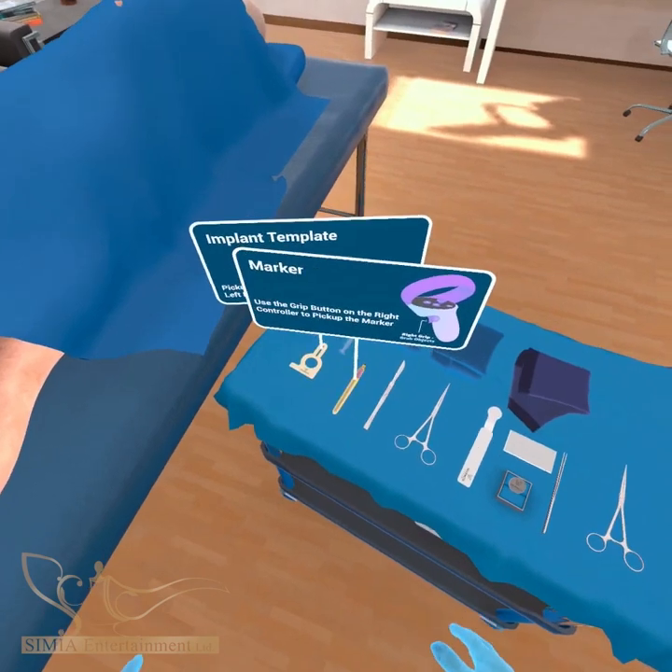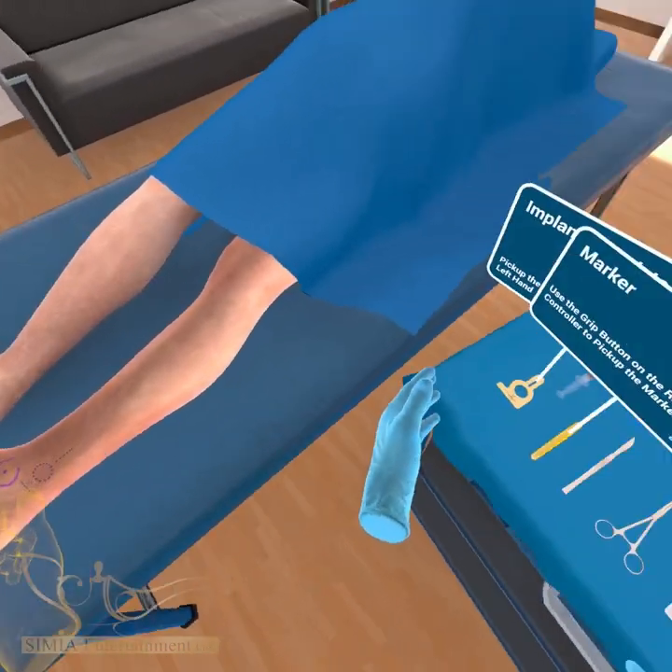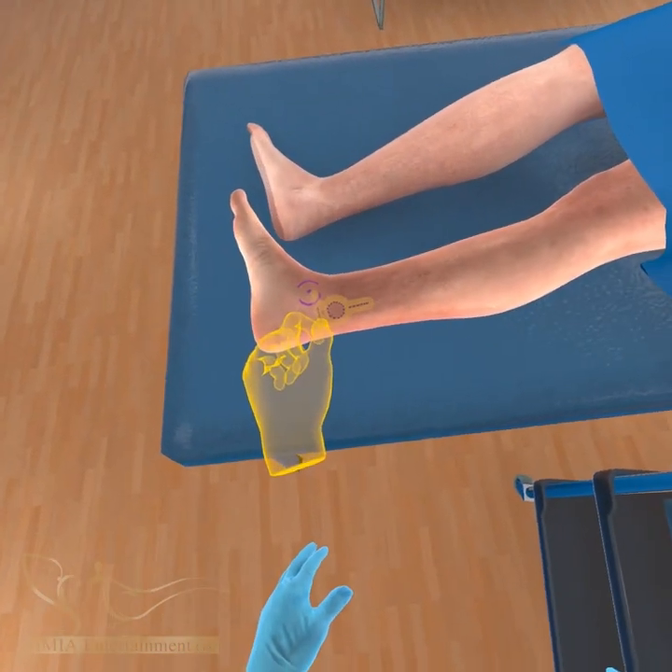Now mark the circular implant location and incision line using the ECOIN implant template.